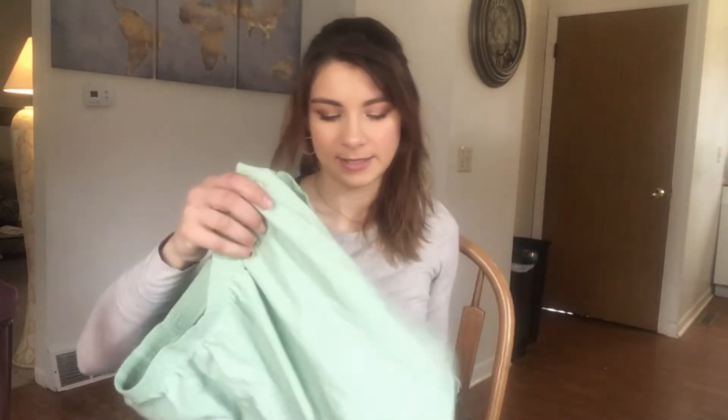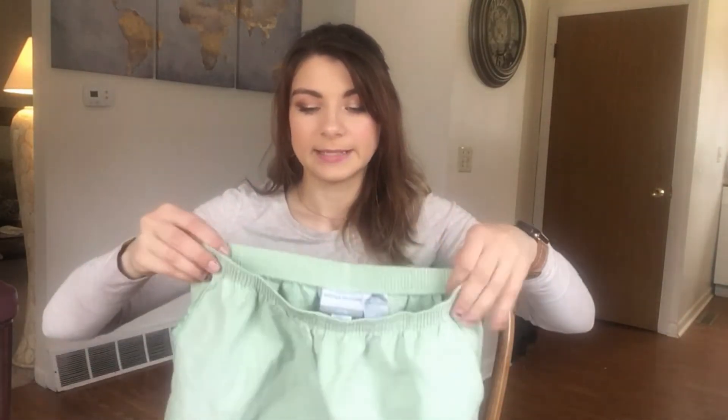Today I am taking these ugly pants that have part of one leg cut off from a previous video, and I'm going to turn them into something hopefully wearable — probably not, but hopefully. I want to make them into shorts, and I'd like to attempt a paper bag waist situation. I'll insert my little inspiration picture right here.